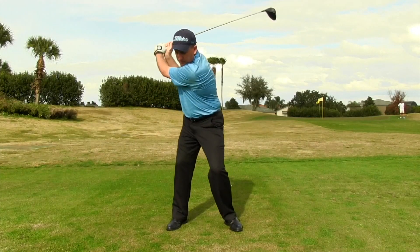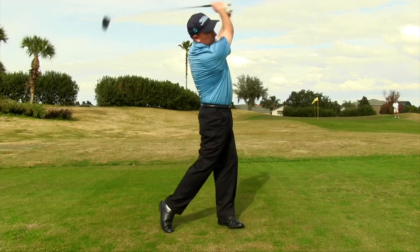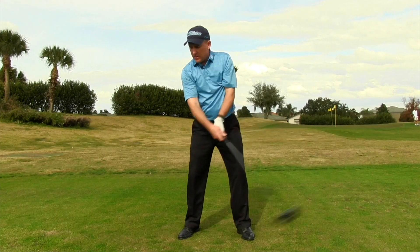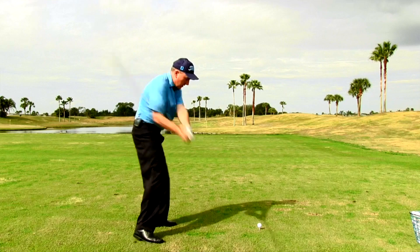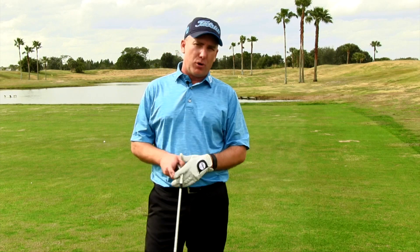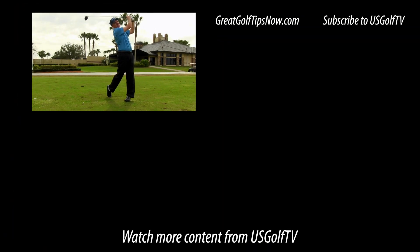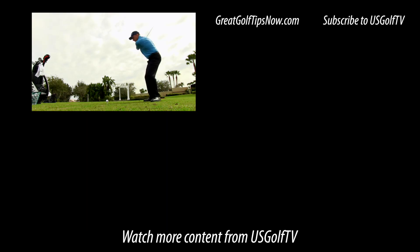Where do you want the club traveling the fastest in the golf swing? Moment of impact. If it's traveling its fastest at impact and you hit the ball in the center of the face, that gives you maximum distance. When people try to swing harder, that extra speed happens way too early, so they're hitting the ball off-center and it goes shorter. But if you can increase your club head speed and more importantly increase it at the moment of impact, we can maximize your capable distance. Next time you hear from me, I'll give you a simple transition drill that's going to increase your speed and give you maximum speed at that moment of impact.